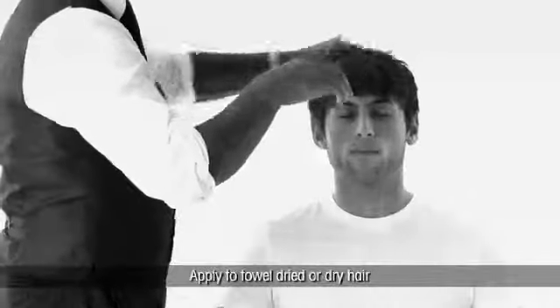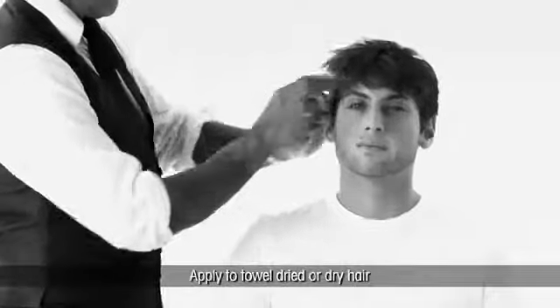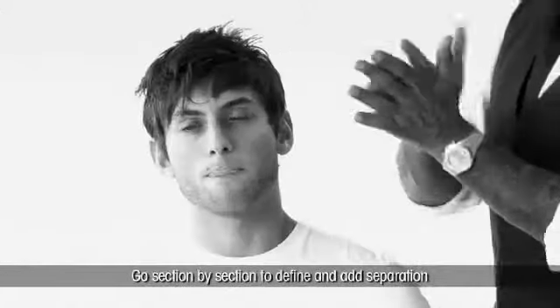Start with a small amount and emulsify in the palms of your hands. Apply to towel dried or dry hair. Go section by section to define and add separation. Work through roots to ends for even more volume and texture.